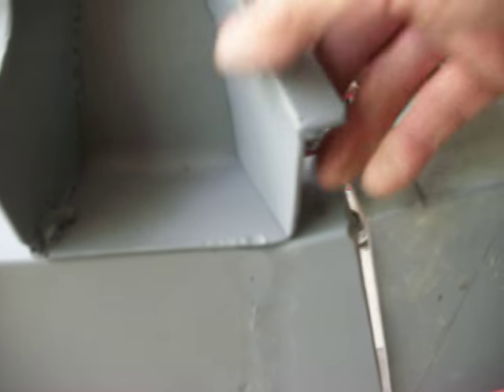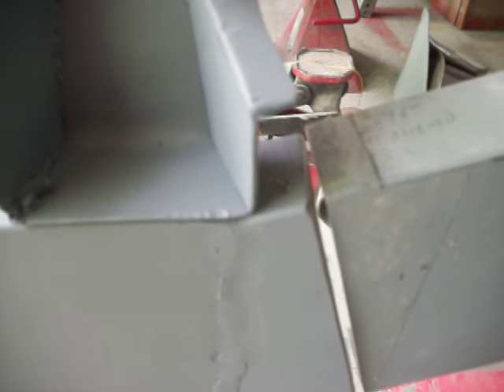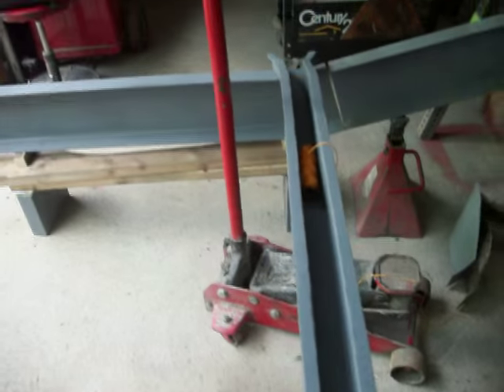I've got to bolt this on — this actually has to come back this way up onto here a little bit, so I'm going to have to put a notch in there or maybe heat this corner up just to get it to fit in here better. I'm not worried about that at the moment though, I can figure out where that goes a little bit later.